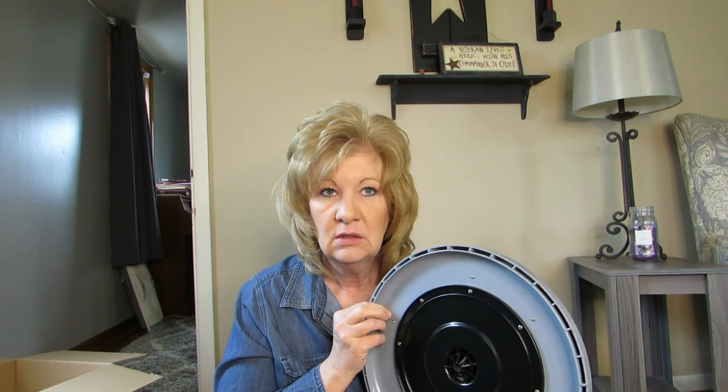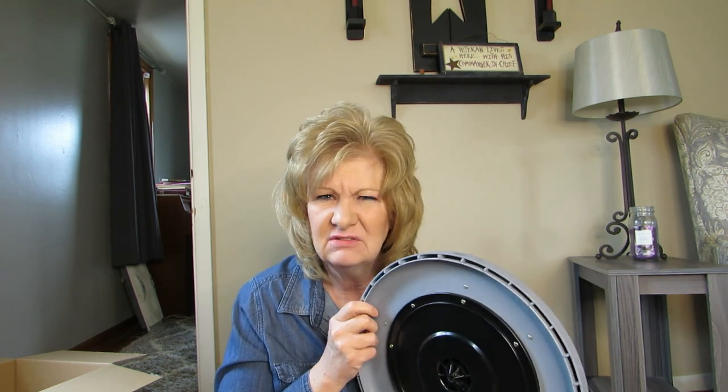I'm gonna put this all together and show you — it's like a little puzzle. You can buy more of these trays and stack it higher if you want. They come separately, and you could buy more of the screens if you need them. We'll see what I need.